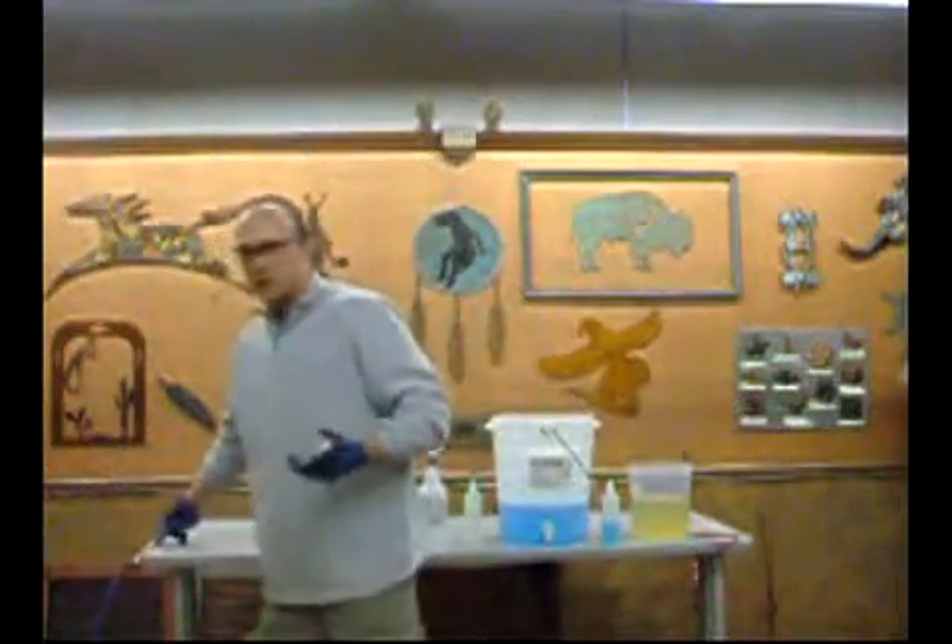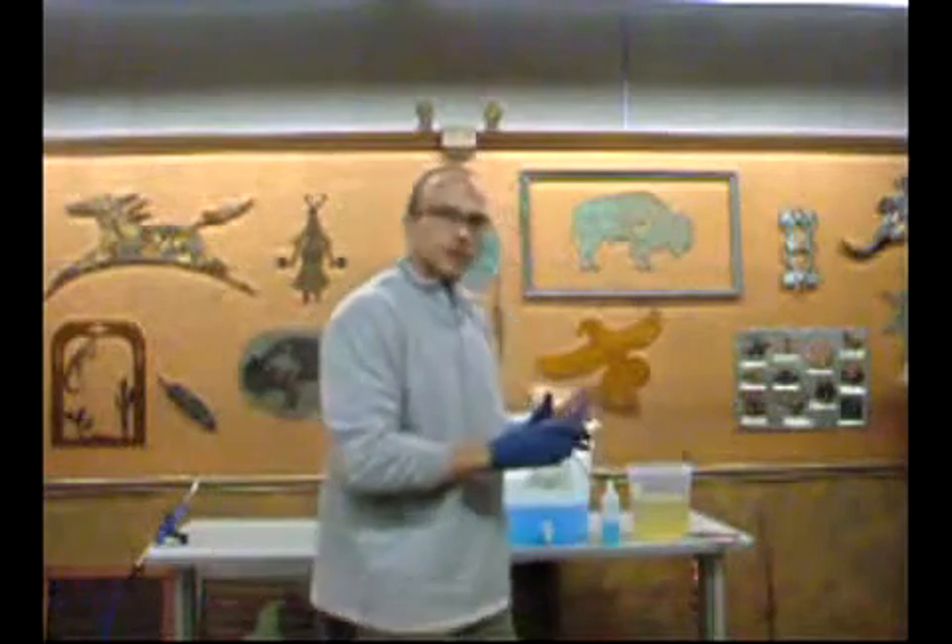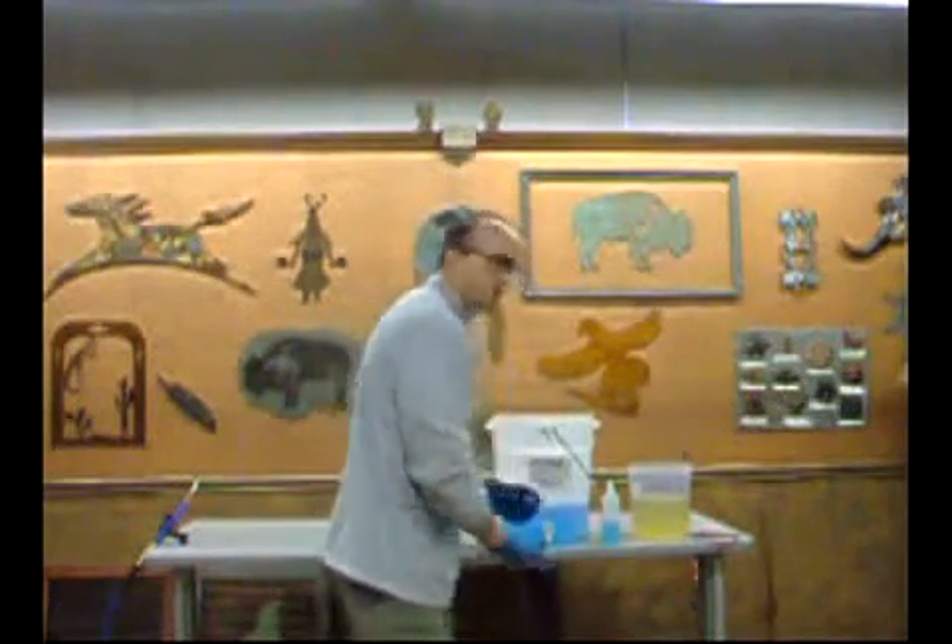Now once we've got it good and dry, we would go ahead and seal it. We have a gloss and a matte sealer — the gloss really shines up this finish to get it looking really nice. And that's how the copper plate and rainbow torch finish works.